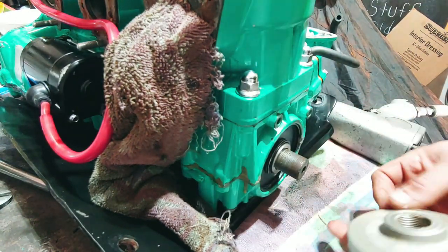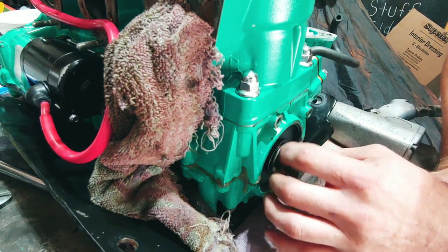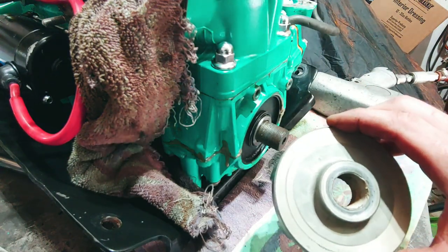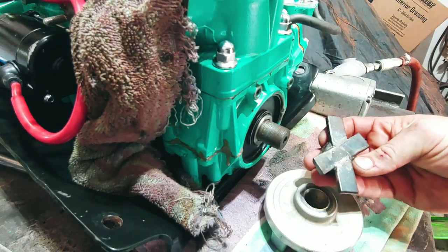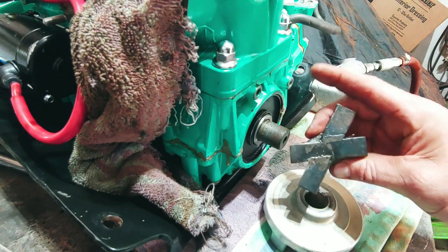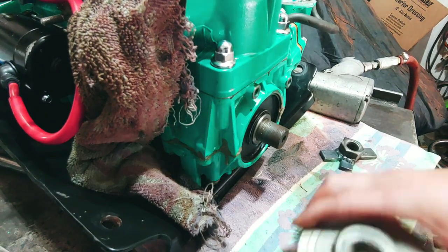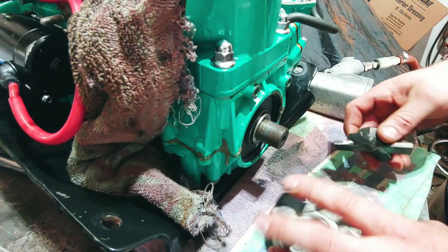Good deal. I thought there was supposed to be some type of o-ring around here but there isn't. I just wanted to show you guys my attempt — it was successful. So as you can see, it works.